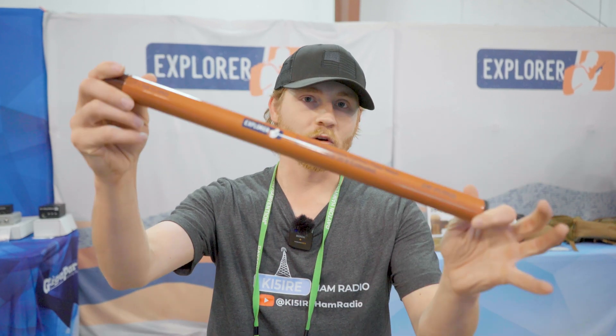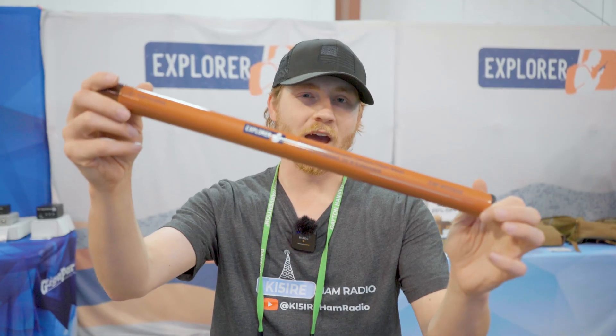This is the Explorer Huda 20, a 20-foot mast, and GigaParts has this mast exclusively. Jason is going to tell us a little bit about it today here on KF5 Irie Ham Radio.